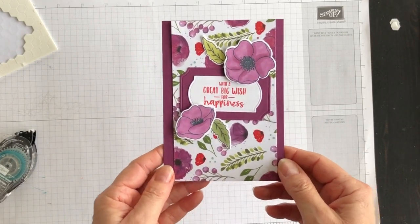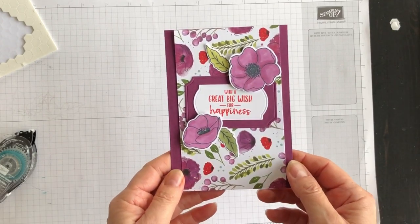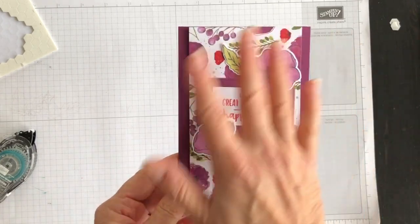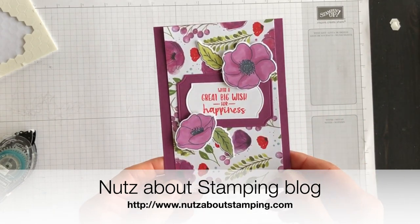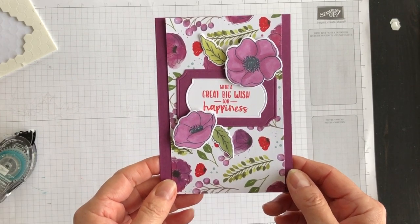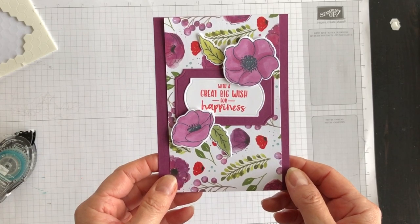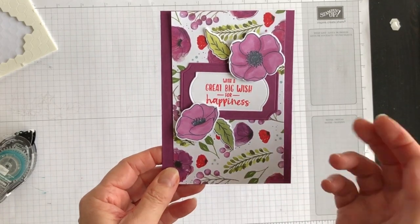And there we go — a beautiful birthday card made with the Sending You Thoughts and Painted Poppies stamp sets, coming at the beginning of January. For a complete listing of everything I used, the measurements for the layers, and the ordering numbers for these two stamp sets, please head over to my blog at nutsaboutstamping.com. While you're there, make sure you subscribe to my free newsletter — I send one each week with a project idea you won't see anywhere else. I'm Terri, I am Nuts About Stamping. I hope you'll create something beautiful today too. Bye for now!